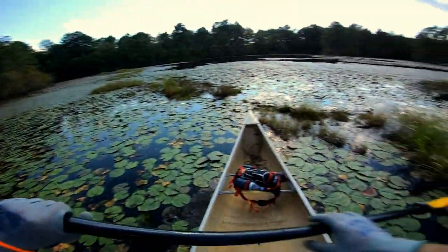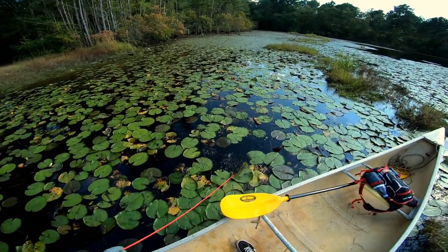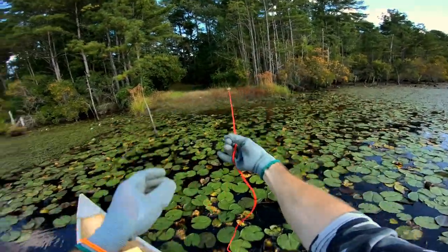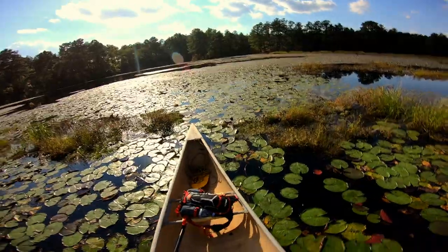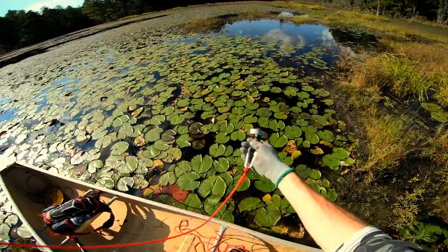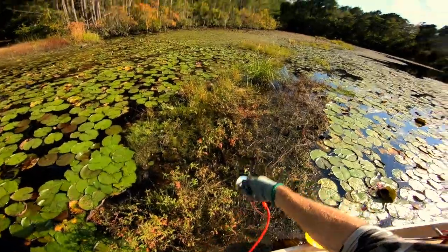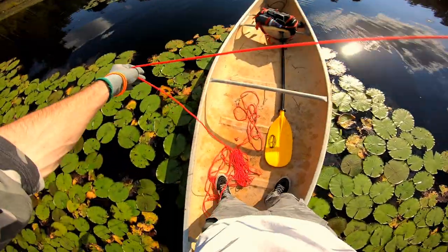All right, so there is where people have been coming in. Come on magnet, catch me something awesome. Anything? No. Let's throw out a little further. Nope. Nothing. Okay, let's go to a new spot.